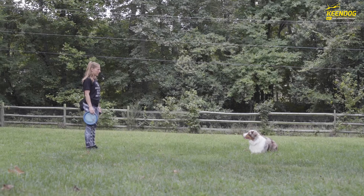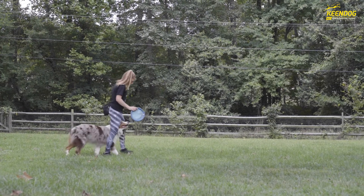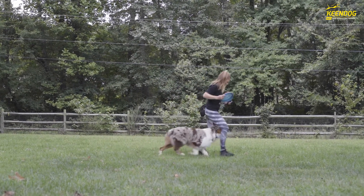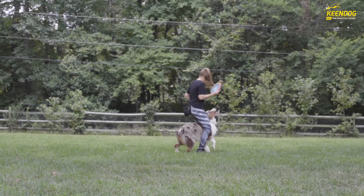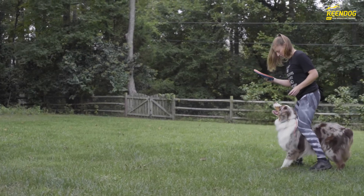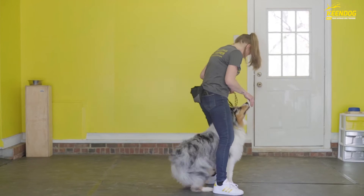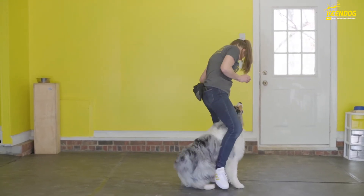In today's tutorial we're going over the 'between' command — you can call it under, through, or between. We teach dogs to go between our legs and face forward. This is useful in uncontrolled environments where your legs act as two barriers to protect your dog from unwanted guests. It also helps crisp up positions — if you're working on a back and your dog starts to turn, you can use leg pressure to keep them straight. You can also use leg pressure under their stomach to pop them into a stand. It's a really beneficial command.